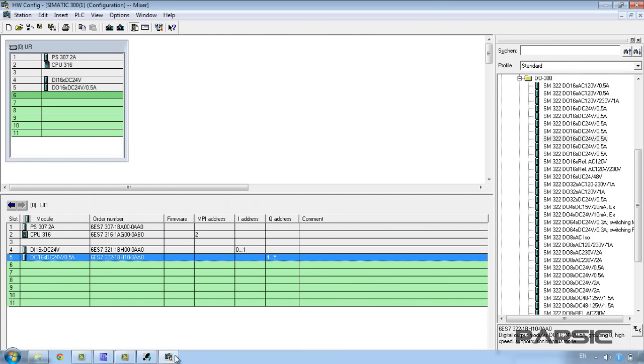We go to the Insert menu and select input variable so that we can insert an input variable. Similarly, we can select output variable, but as the address of our output module starts from byte number 4, we need to change this 0 to a 4. Before downloading the configuration, first click on the save and compile icon to save it. Then we click on the download icon. This brings up a window where we need to select the CPU to which we want to download the configuration and click OK. In the next window, click on View, select the appropriate MPI address, and after clicking OK, the configuration will download to the CPU.